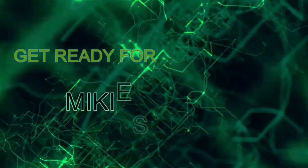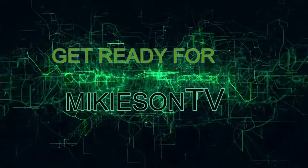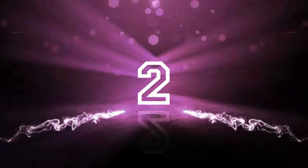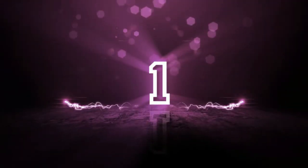Get ready for Mikeysen TV. 4, 3, 2, 1, 0.